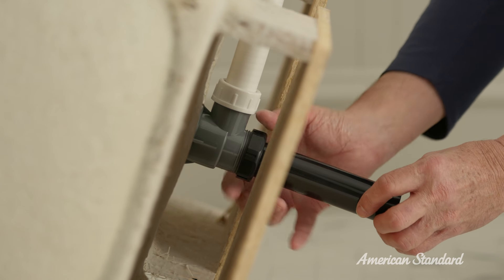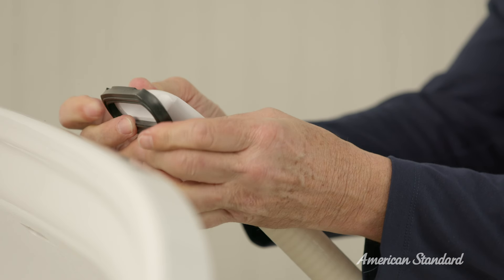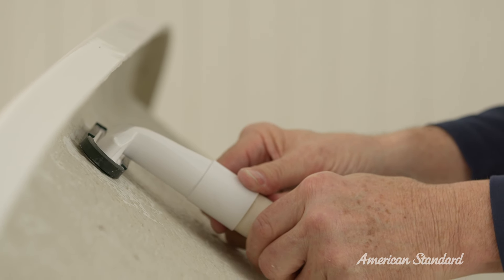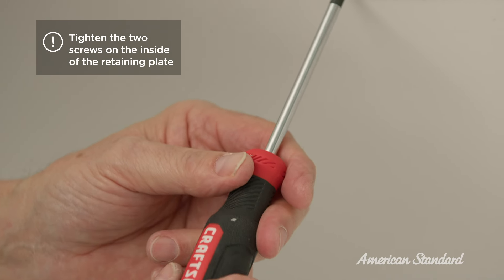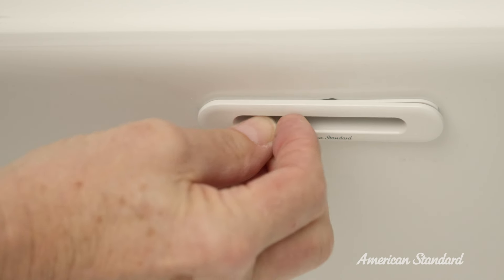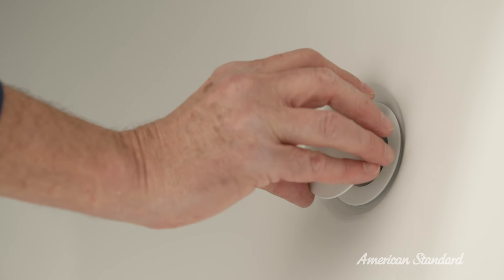With this completed, we're ready to attach the overflow assembly to the tub. Start by placing the overflow gasket onto the overflow flange. Then align the mounting holes in the retaining plate with the holes in the overflow flange. Make sure the retaining plate is installed with its open side facing out. Then install the overflow escutcheon onto the retaining plate by snapping it securely into place. To finish, thread the toe tapper drain plug into the drain plug.